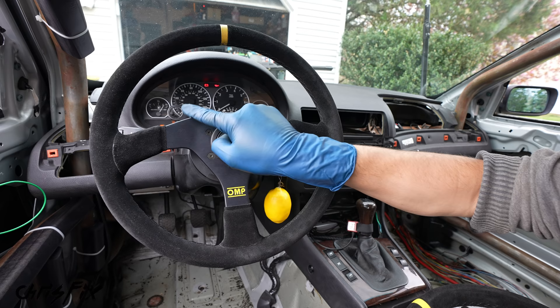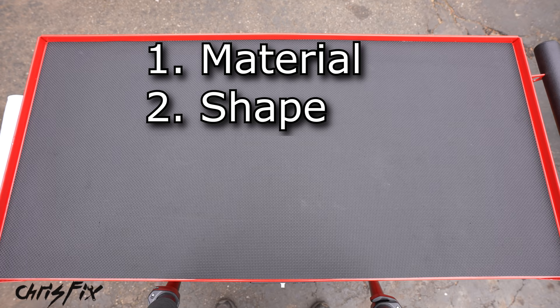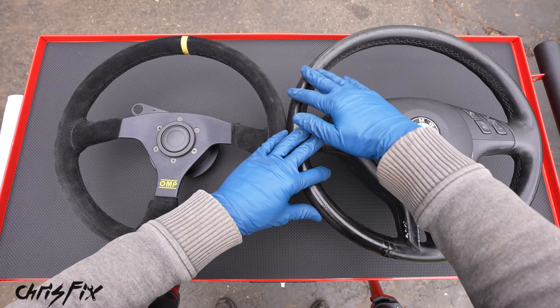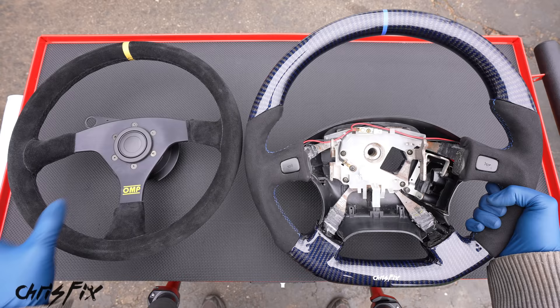I got multiple steering wheels to show you how to pick the correct one for your application. There are five main things to look for. First: materials. For most track cars you want good grip, and suede provides that. For drifting you might want the wheel to slip through your hands — leather gives some grip and some slip. I prefer leather for drifting, but for wheel-to-wheel racing we're going with suede.